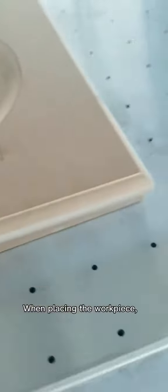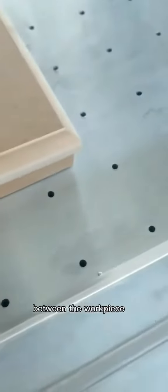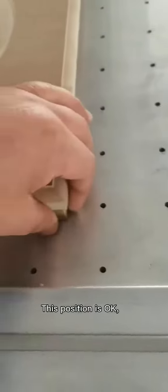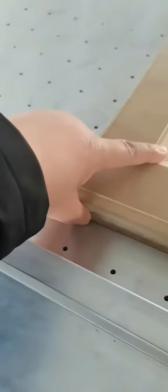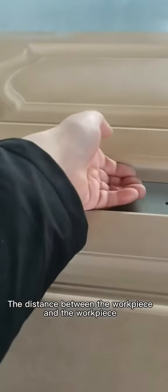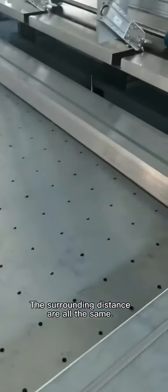When placing the workpiece, take the hole on the workbench as an example. It is sufficient to reserve a hole between the workpiece and the edge of the workbench — this position is fine and the product can be done very well. The distance between workpieces should be about 4 fingers, and the surrounding distances are all the same.